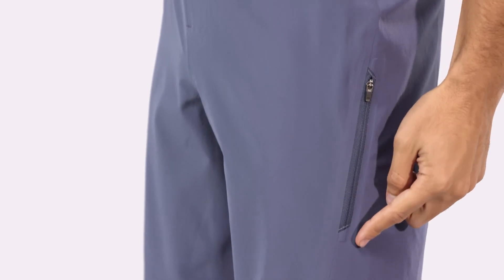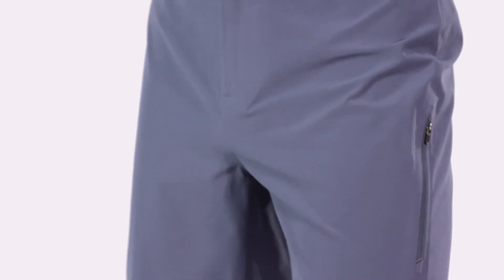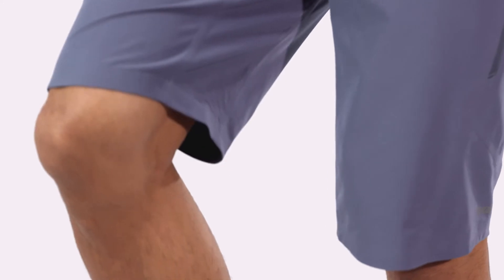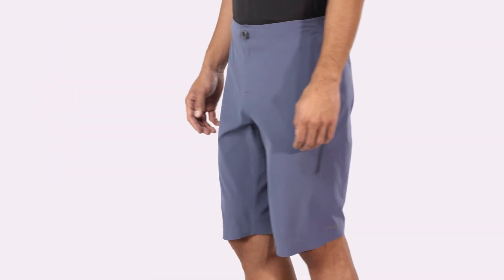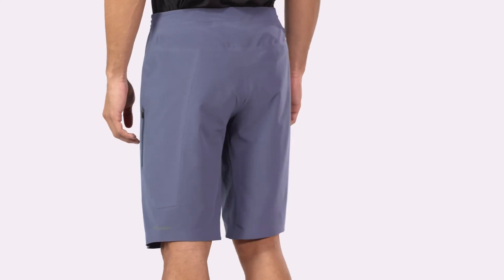Styling is clean and minimalist, with a single zippered pocket on the left thigh and a zippered fly. An 11¾ inch inseam covers the top of the knees, accommodating low-profile knee pads on these regular fit shorts.